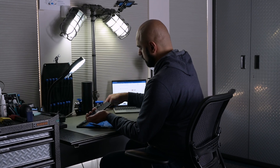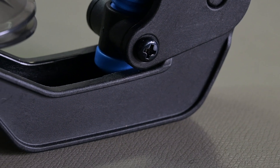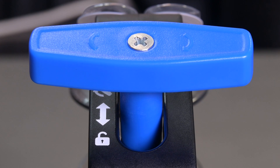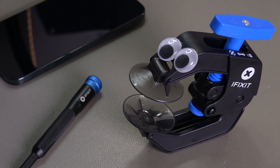Born from a Frankenstein suction handle, iFixit's new anti-clamp transforms the painstaking process of opening screens into a simple turn of a crank. You might be wondering how does a device like this work? It seems complicated. Well, let's show you just how easy it is to use.